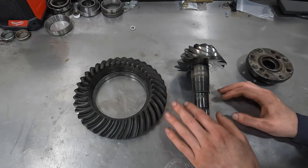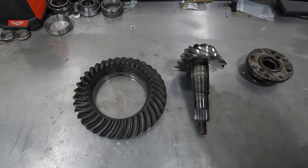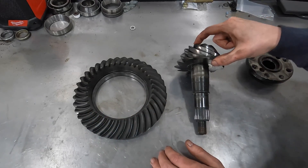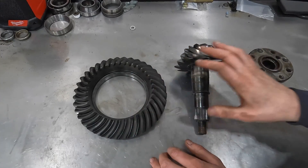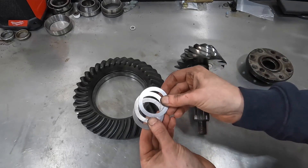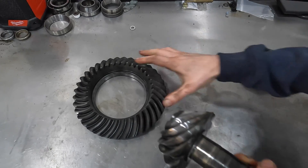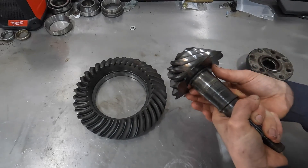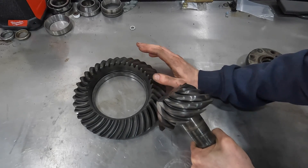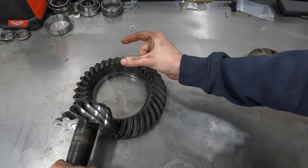When rebuilding a differential, there are three different things you're paying attention to when setting it up. First, you're going to replace all the bearings and seals, but you're also changing how these two gears interact with one another. You want the center of the pinion to contact the center of the ring gear. All of this is adjusted with shims. The first thing to talk about is pinion depth, which is changed by adding and subtracting shims from the back side of the pinion.